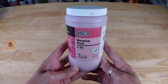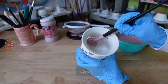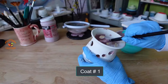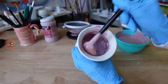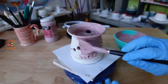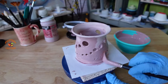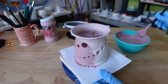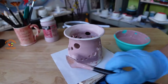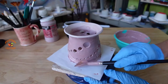I'm glazing the second candle holder with Amaco Weeping Plum, which is also a celadon glaze. I've chosen this lighter Weeping Plum glaze to see how the Mother of Pearl over glaze will look on it. This celadon glaze is translucent, so the thinner it is the more you'll see through the clay body. With that said, if the clay were darker you'd get a much darker pink, and the darker clay will show through. Let this dry.